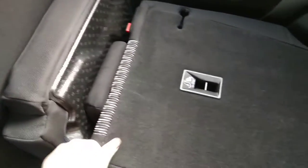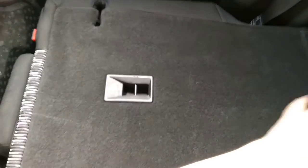Then there's a lever there — pull that so that is exposed. Pull that, pull this seat all the way down, push it down like that, there you go.